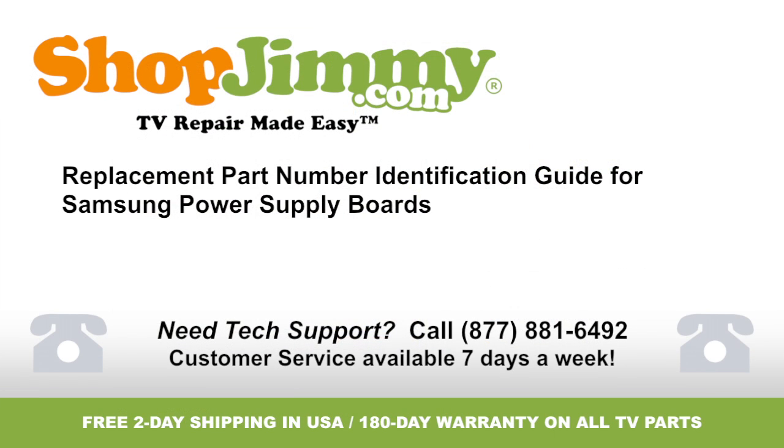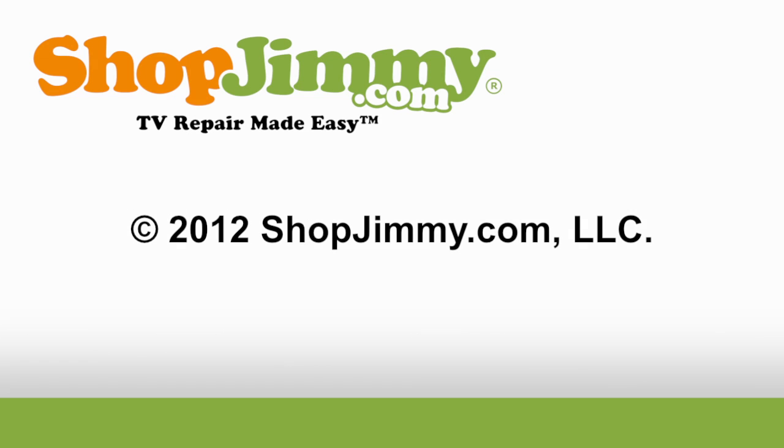Thank you for watching one of our many tutorials here at ShopJimmy.com. If you need any further assistance, please don't hesitate to call our award-winning customer service team at the number on your screen. Thank you for watching!